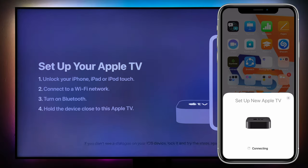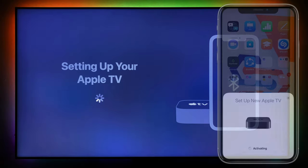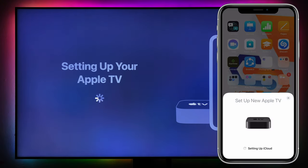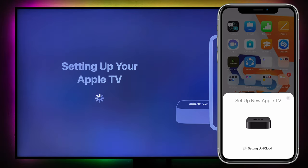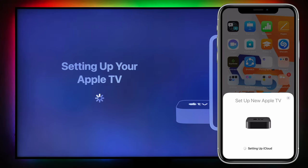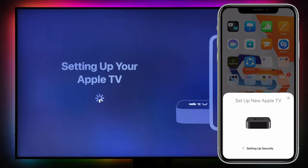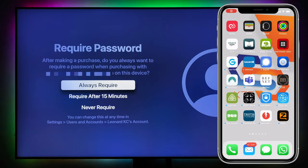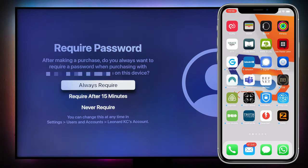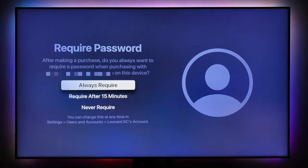Hold the phone to the TV and you'll see 'Set up your new Apple TV' — click on that. Then input the authentication code on the phone and activate it. Now wait for iCloud to set up. Make sure your phone is on the same Wi-Fi network as your Apple TV — if they're on different networks it's not going to work.